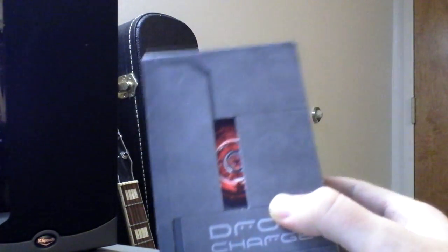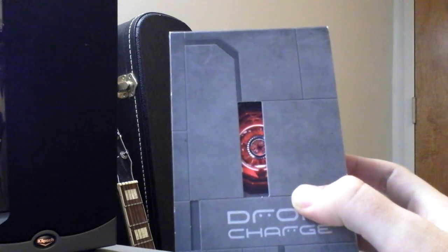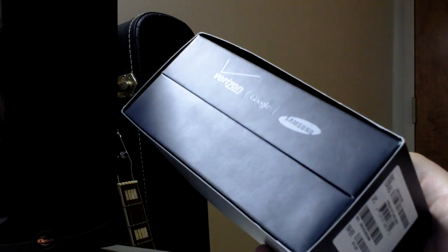Hey everybody, it's David with AndroidPolice.com, and today we're doing our first hands-on, initial impressions with the Droid Charge by Samsung on Verizon's 4G network.